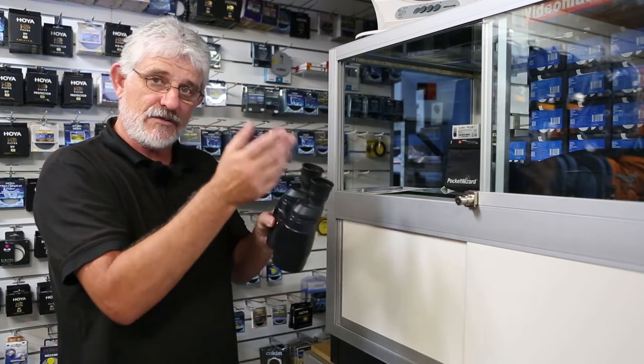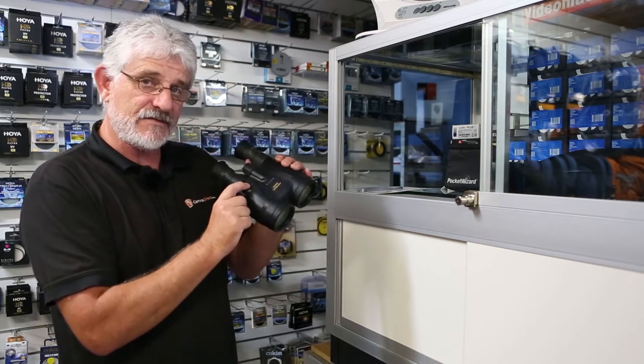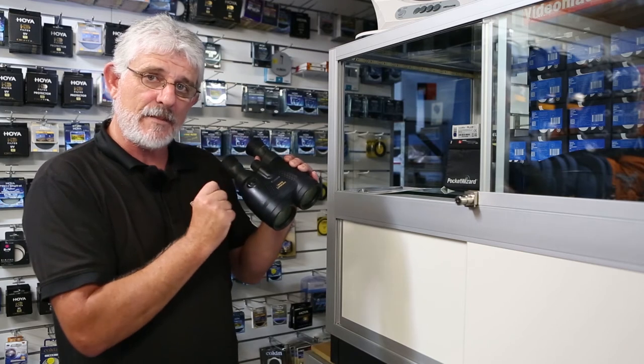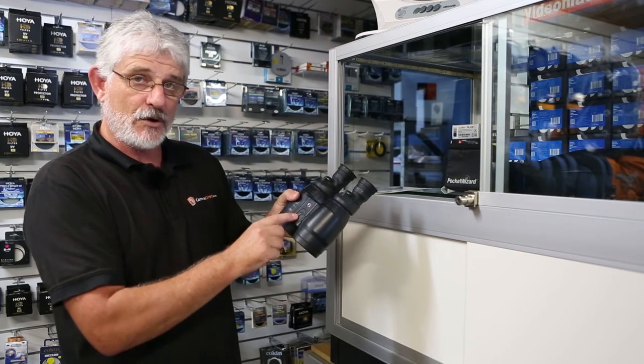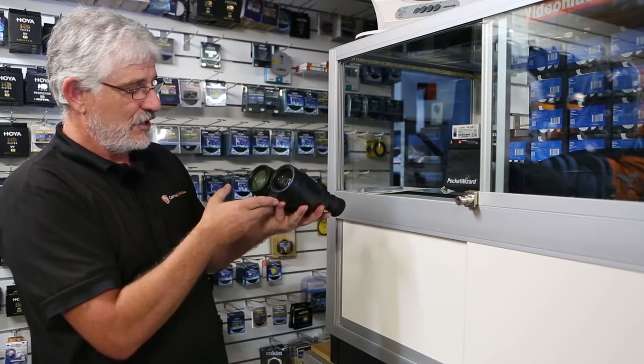Obviously they come with an area for a strap and they come with a case. They do use batteries to activate that image stabilizer, and they usually fit in the bottom here or on the top depending on the model of image stabilized binoculars you get.